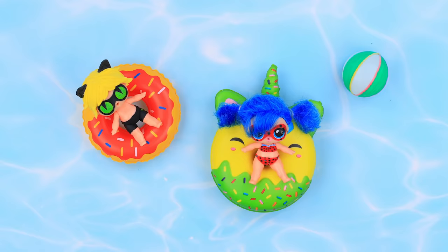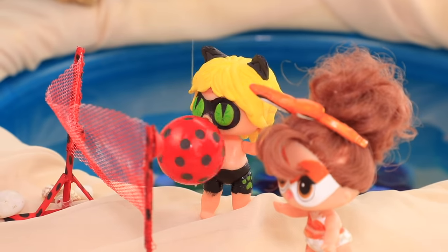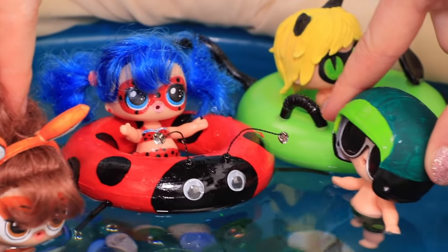Ladybug and Cat Noir decided to take a break from the crime-fighting world. The beach, sun, sand — the heroes are on vacation. See how they relax with Lollaloo!